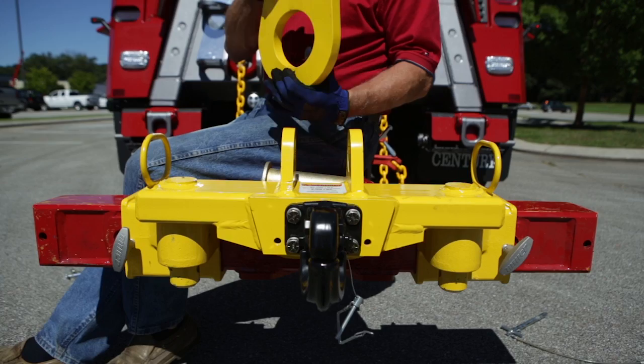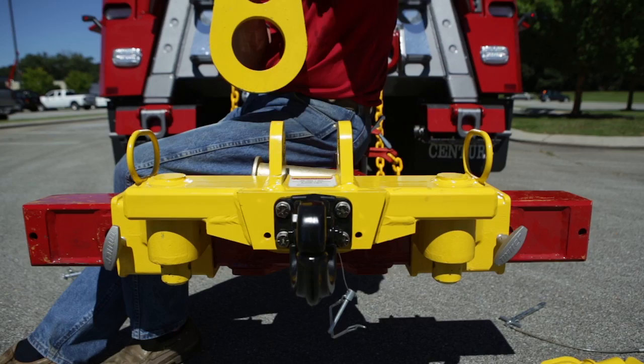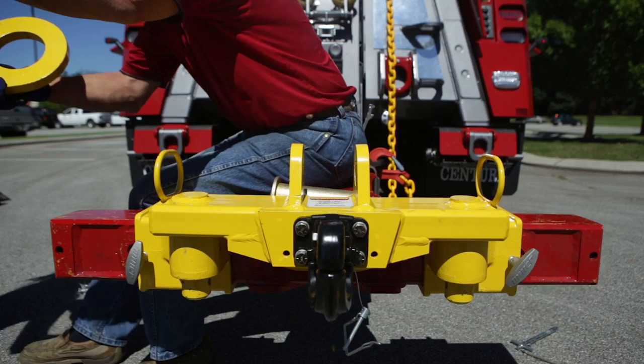The other nice thing about this attachment is you can run a snatch block through here with two screw pin shackles, and actually add other snatch blocks if you want to increase your mechanical advantage in a multi-part line — going from a two-part to a three-part line when doing a lift like a heavy coil or something like that.